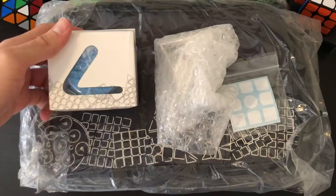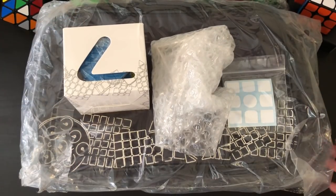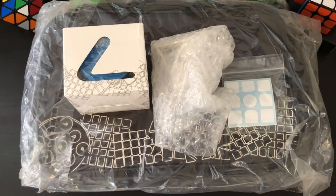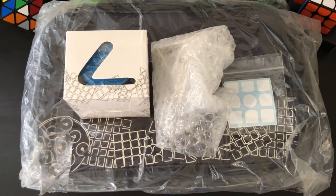So here we have the Leffun 2x2 Time Machine, a cube stand, stickers for the Gicker SmartCube, and two cube bags that are currently out. I'm going to put the cube bags aside for now, and I will be going over the 2x2 Time Machine and comparing it with the SMAZ Time Machine.